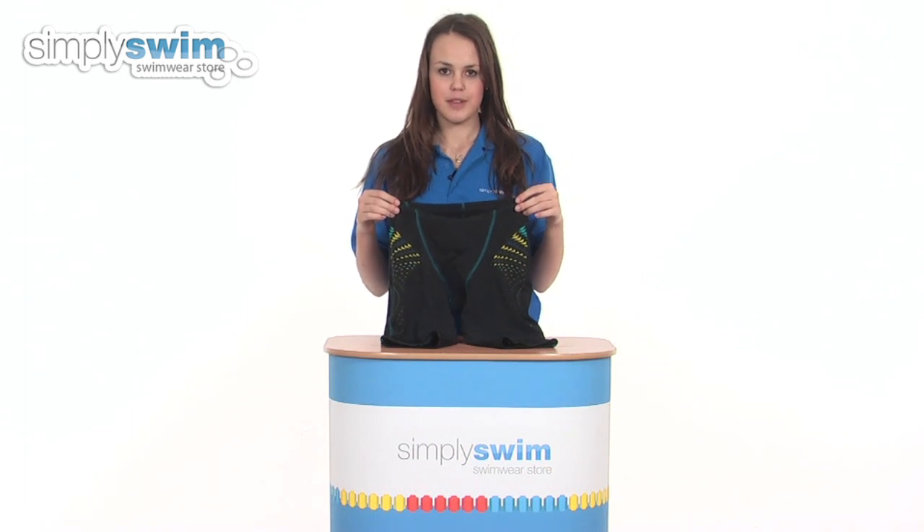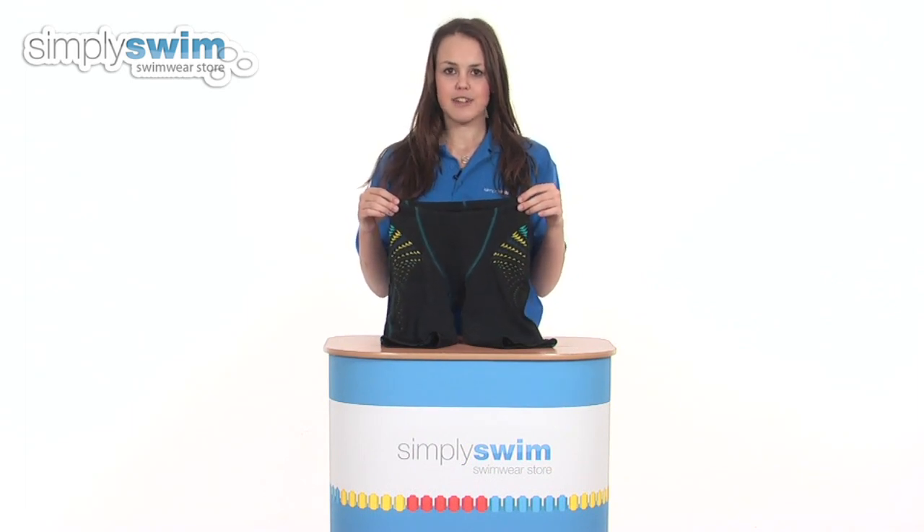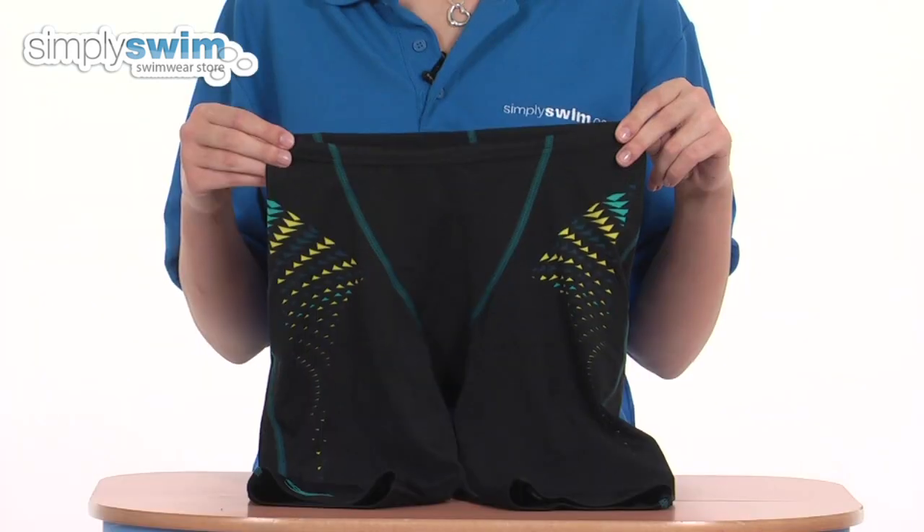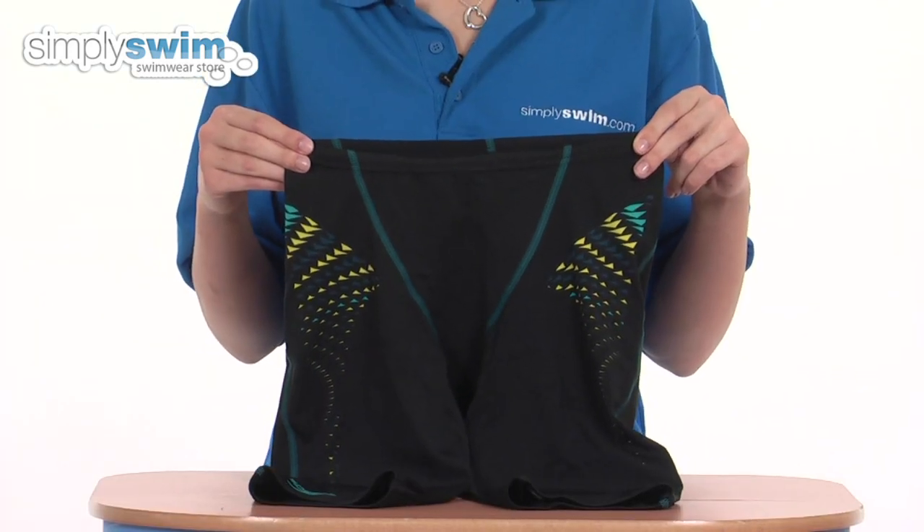Hi and welcome to simplyswim.com. Today we're going to be looking at the Laser Racer Comp Sprint Beat Jammer, so let's take a closer look. These are a men's racing jammer from Speedo.